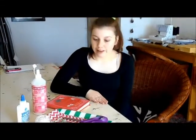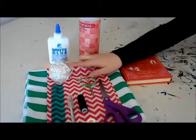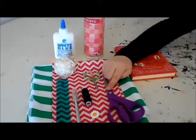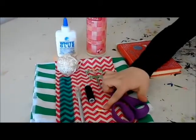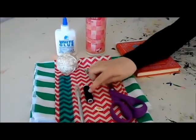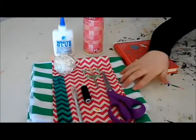Hi guys, so today we're making a book clutch. So what you'll need is a book, some PVA, some string, fabric scissors, string scissors, a needle, a knobble or a button, some cotton, a craft knife, a ruler, and two sheets of fabric.